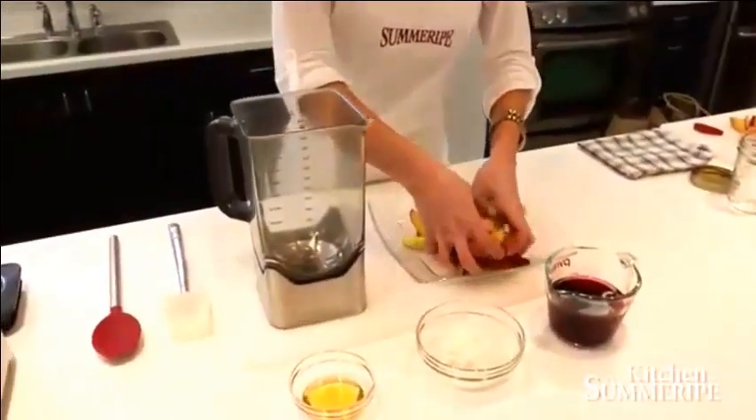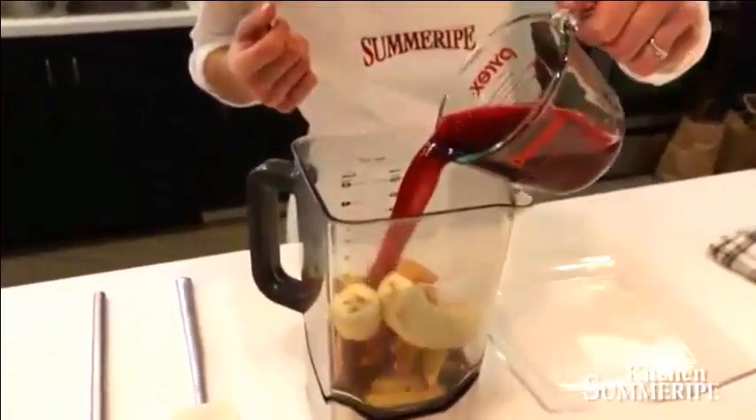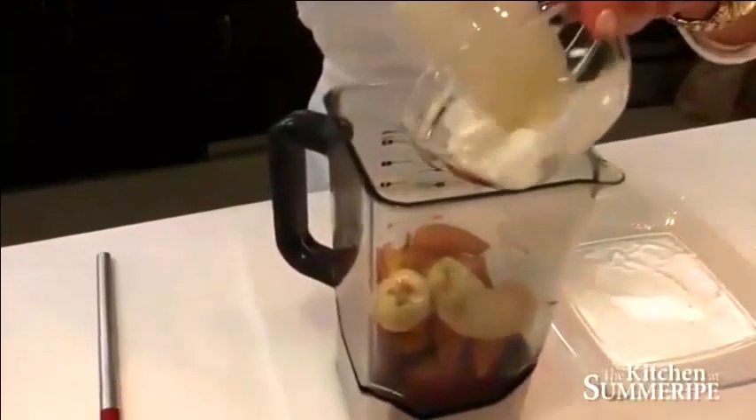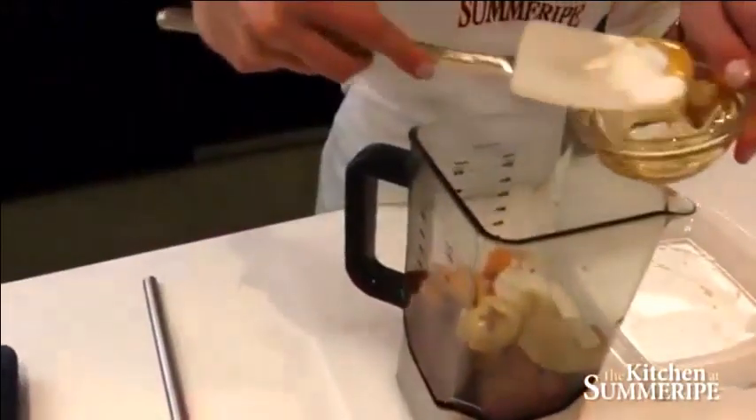First we start with our Summerite frozen peaches, then we add in the bananas, then one cup of pomegranate juice, half a cup of Greek yogurt, and a dollop — which is about a tablespoon — of honey. Combine all that together and blend it.